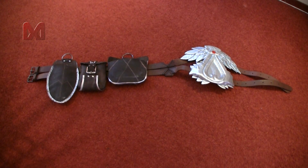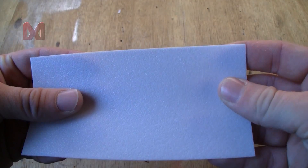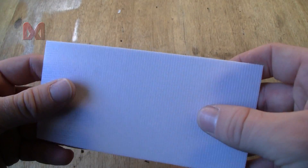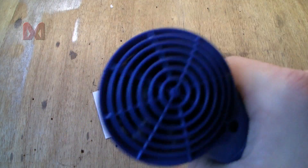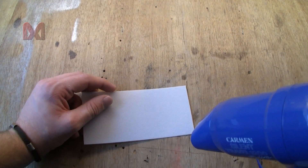In this video I will show you how to make the belly belt and pouches. For this tutorial I am going to use a material called Wonderflex. Here I have a little sample and at room temperature it just feels like plastic. But once heated you can bend it into every shape you want, and as soon as it cools down it will stay in that shape.